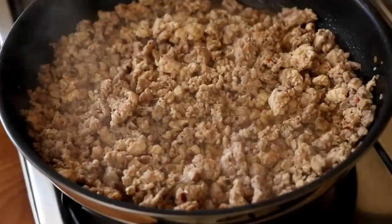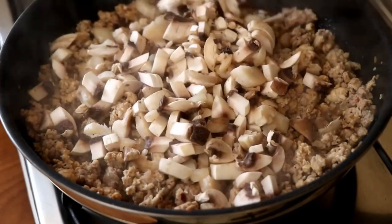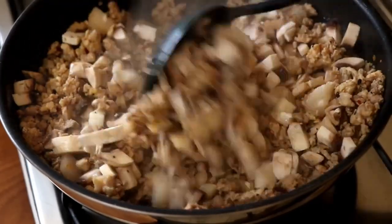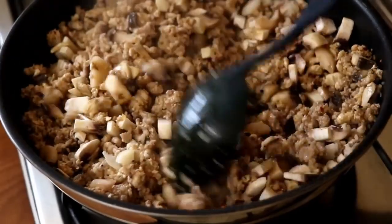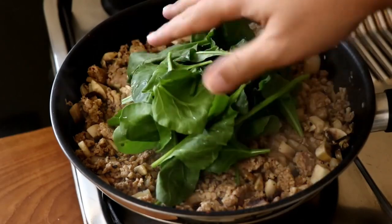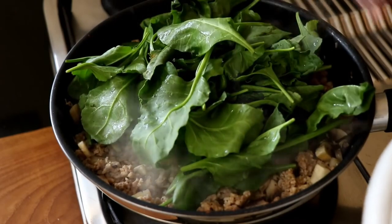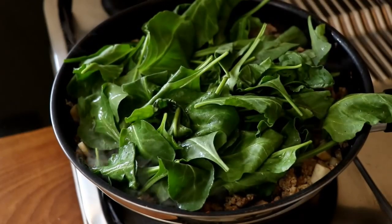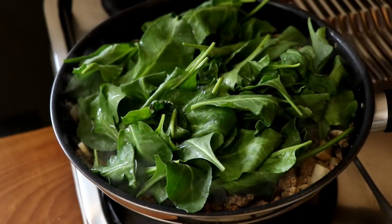Once the meat has been cooking for a minute or so, add in the mushrooms and give it a good mix. Remember, mushrooms release a lot of water — we want to cook out all that moisture. At this point also add the spinach. It may look like a lot but it will wilt down to less than 25% of its volume, so don't worry.